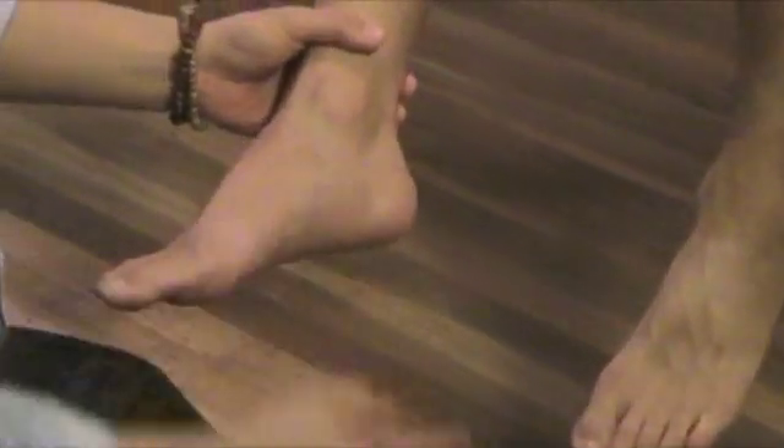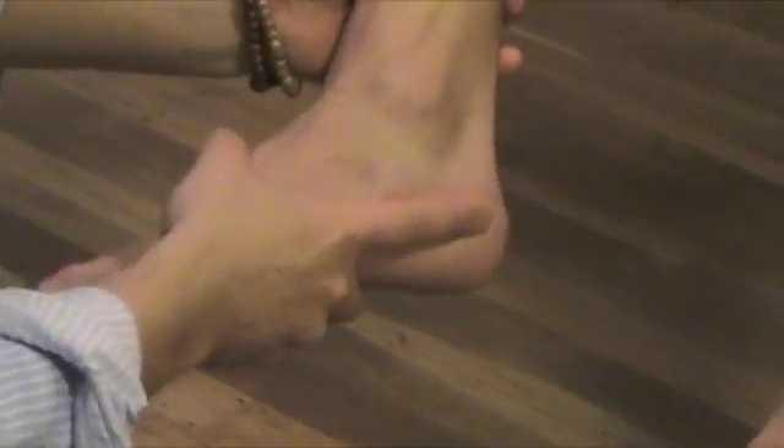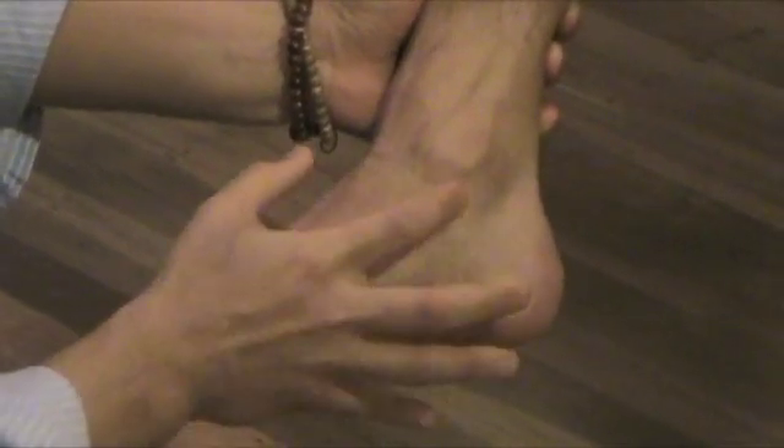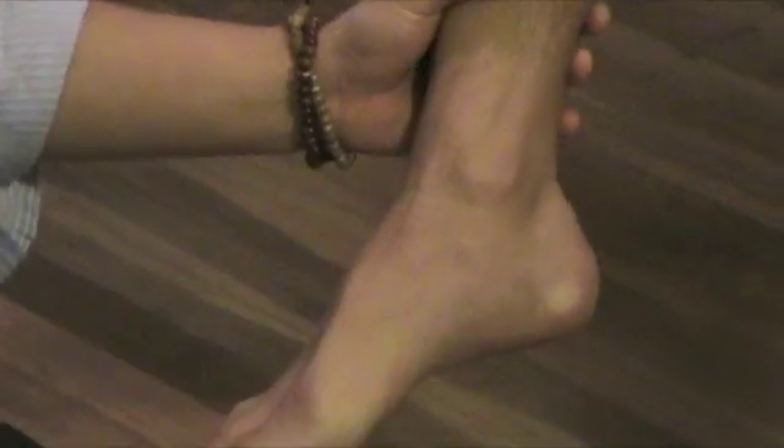Medial stability testing checks for the deltoid ligament. The deltoid ligament consists of three ligaments. You want to bring the foot into eversion — bring it this way — and then check for the stability of those deltoid ligaments.